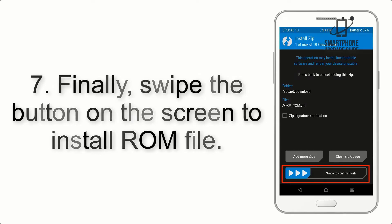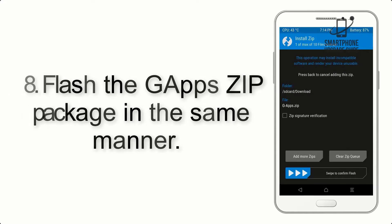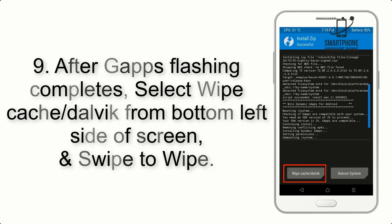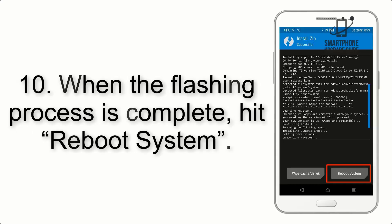Step 6: Navigate to the storage and select the ROM zip file. Step 7: Swipe the button to install the ROM file. Step 8: Flash the GApps zip package in the same manner. Step 9: After GApps flashing completes, select Wipe Cache and Dalvik from the bottom left side of the screen and swipe to wipe.